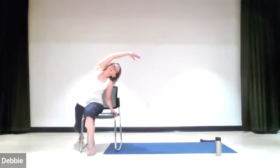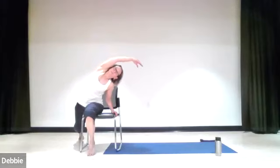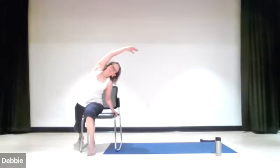Slide yourself to the left side of the chair, holding on, dropping that back leg. If you're more flexible, straighten it out like the other side. Now take the left hand up and over to the right, getting a nice stretch in the side of the body. Come back, and again bring it all the way over. Take it back, and one more time up and over, then take it all the way back. Move to the center of your chair.